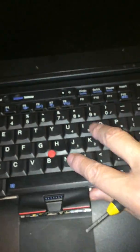Then you plug this back in, slide the keyboard in top-side first, and then slide it down a little bit to get it to fit in there.